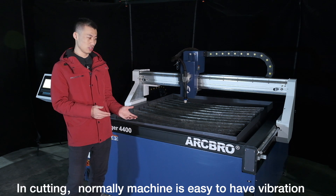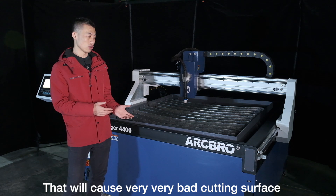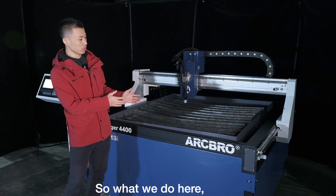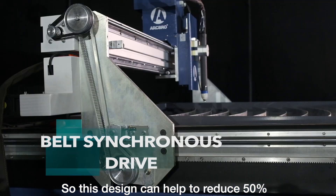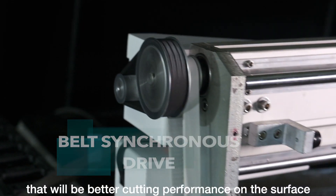We know that in cutting, machines are prone to vibration, which causes very bad cutting surface quality. So what Stenner does is use belt transmission, which helps reduce 50% of the vibration, resulting in better cutting performance and surface finish.